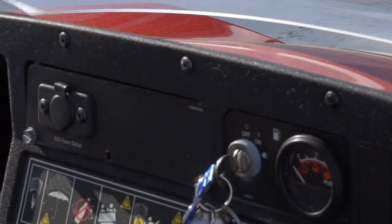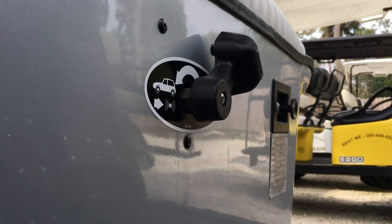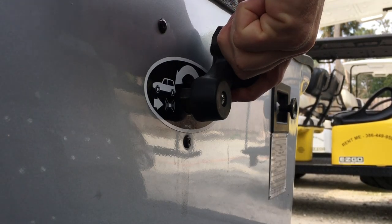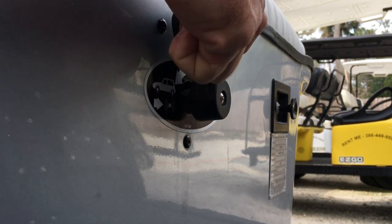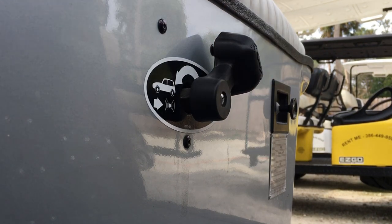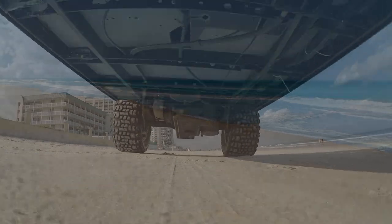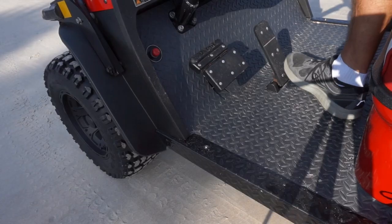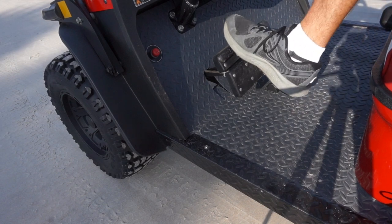To begin, turn the key all the way to the right and the cart will be turned on. The forward and reverse selector is directly between the driver and passenger near the back of your knees. The lever facing toward the driver is forward and the position toward the passenger is reverse. Even with the key on, the cart does not move or make any sounds until the accelerator pedal is pressed. Once you press the accelerator, the emergency brake will automatically release and you will be on your way.